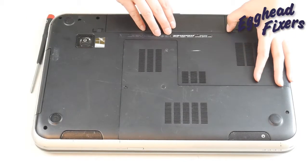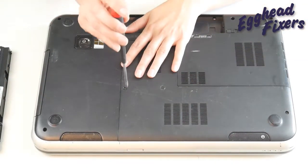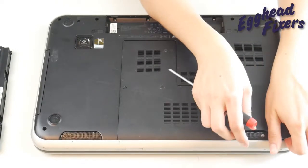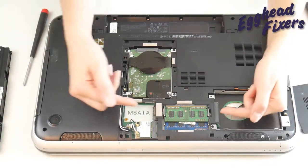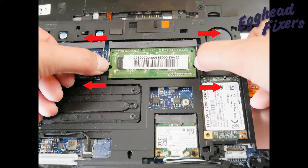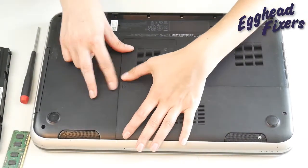First, unplug your computer and remove your battery. Next, look for an easy access panel to get to your RAM stick. If you can't find this easy access panel, go ahead and look up a disassembly video for your make and model or visit your manufacturer's website. Remove the easy access panel and take out one stick of RAM by placing one finger on each arm and pulling out, as seen in the shot. We're removing one stick because RAM is like a headlight on a car — they tend to go one at a time. So we're going to see if it works with just one stick.